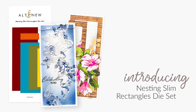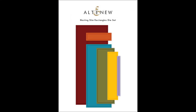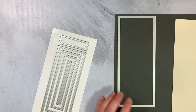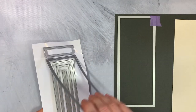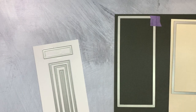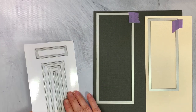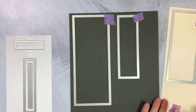This is the Nesting Slim Rectangles die set from Altenew. This die set contains 6 nesting dies, including 6 versatile rectangles with an embossed inner line for added interest. They are sized to work perfectly for popular slimline cards but can also be used for scrapbooks, tags, gifts, and more. All Altenew dies are of high quality and work beautifully with various die cutting machines available in the market.